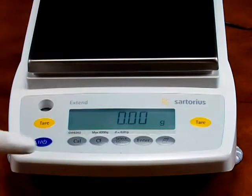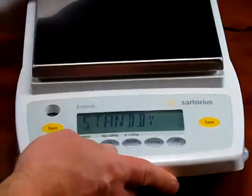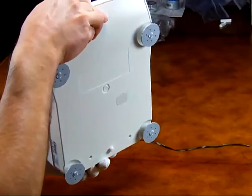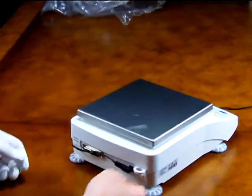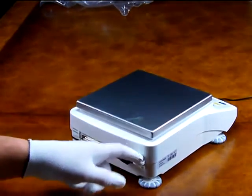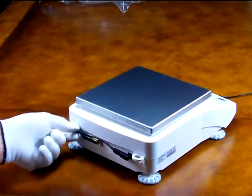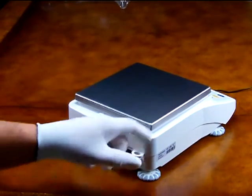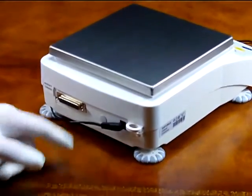The balance features a spirit level in the front so that you can level the balance. We also have four adjustable feet — many balances on the market only have two adjustable feet in the rear. Another great feature is a mounting bracket so you can put a cable lock through it. If this was at a college or any kind of business where you wanted to lock down the balance, you can put a master lock cable through here.